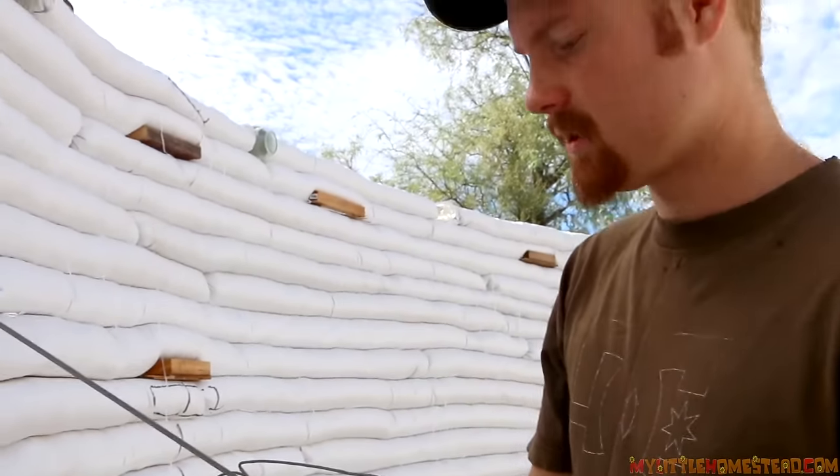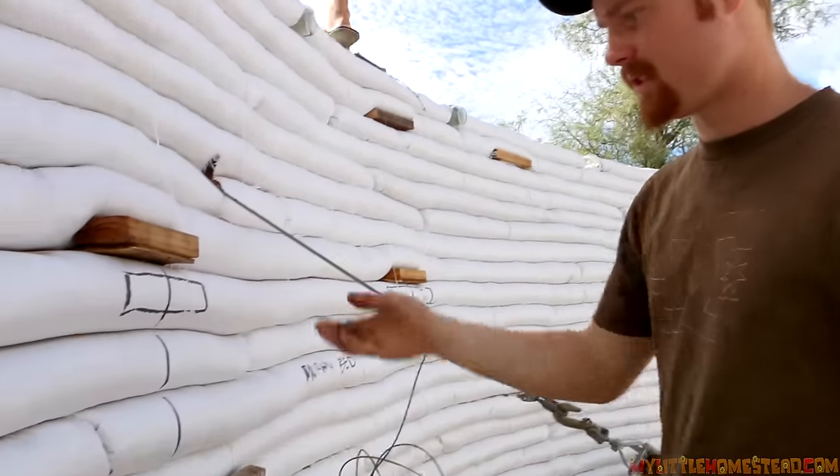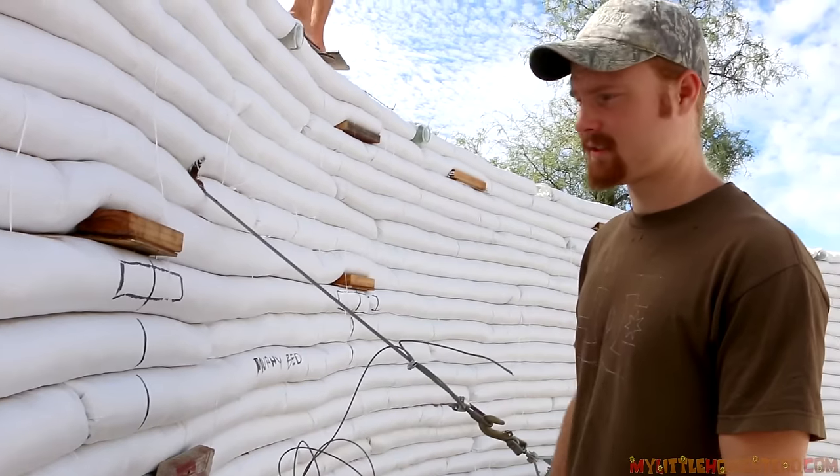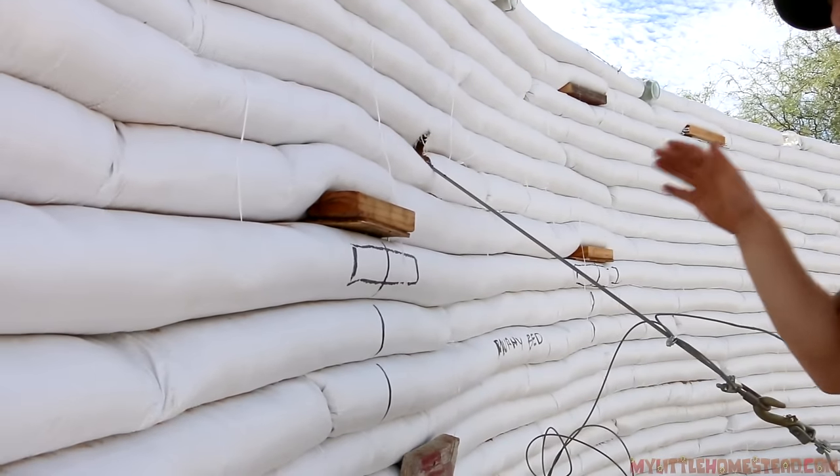The dirt on the center bag, since we had that big rain, is still damp and hasn't dried yet. So it's going to resettle really nicely. If it was all dry, the wall would actually get weaker.